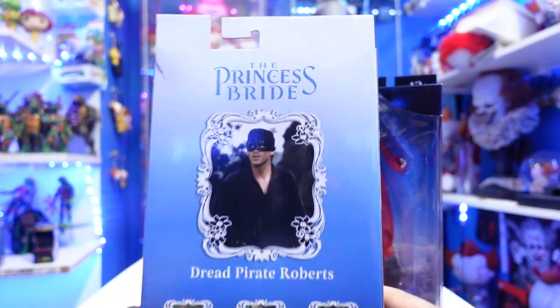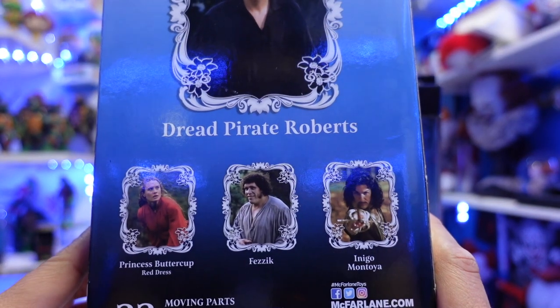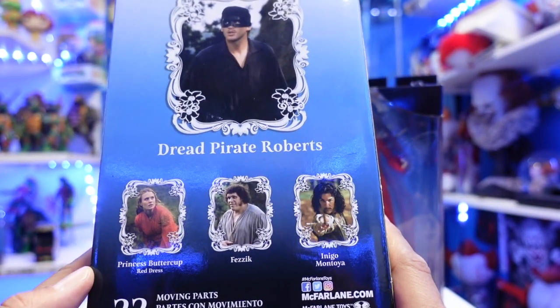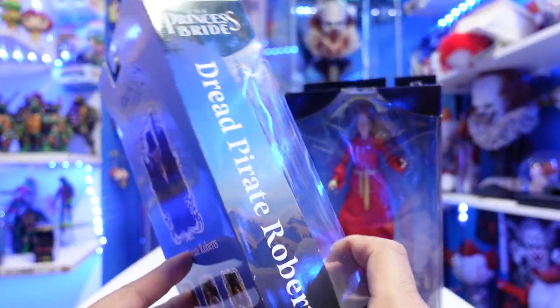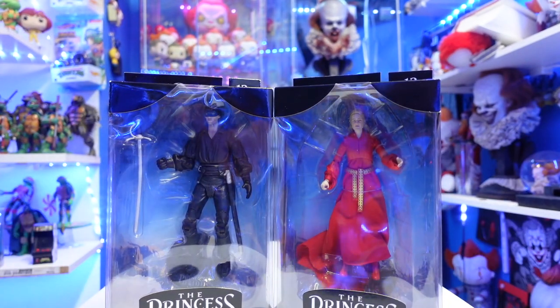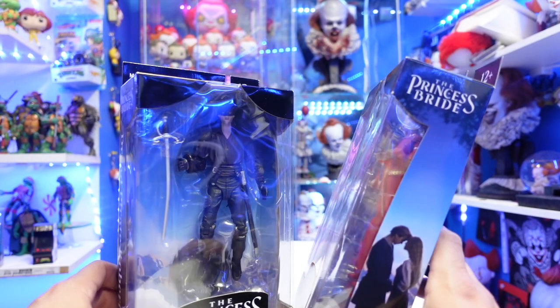There are other figures from this wave. I love the back — I like how they have the card with the image of the character. I still need Fezik and Inigo Montoya. I definitely want the Andre the Giant one. These have 22 points of articulation. Packaging on this is pretty nice. I think the only action figure that ever came out from this movie was NECA Toys. I know the 1/6 scale Quantum Mechanics did some figures too. But McFarlane is now taking over the license, which is pretty cool.